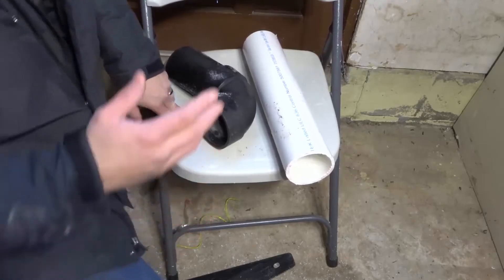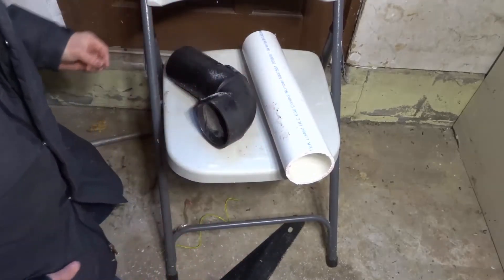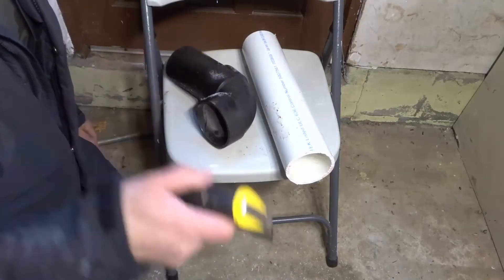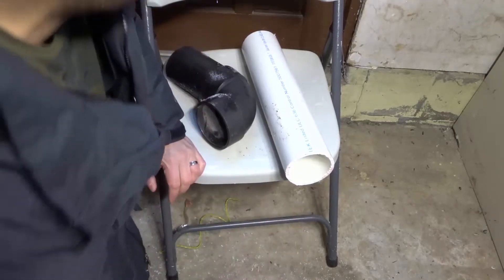So if you take a look right here, when you're measuring your pipe and your fittings, you're going to need a certain length to work with. I just hit my knee on the handle of this hand saw and it actually really hurts, so I apologize if I sound like I'm in any pain.